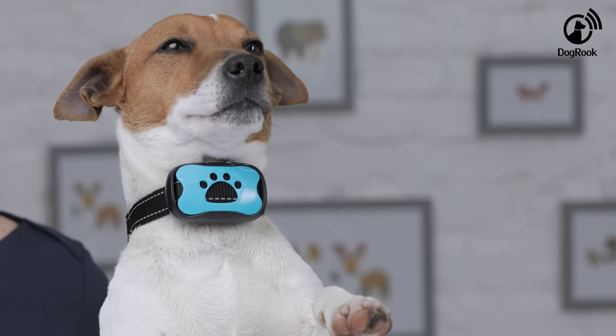You are now well-equipped to train your dog with a Dogbrook Humane Collar. Good luck! I want to see you again next time.